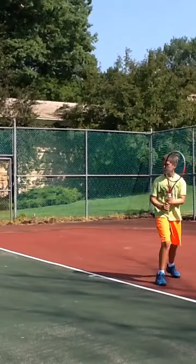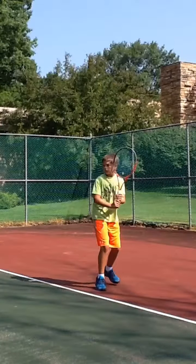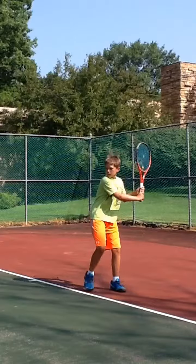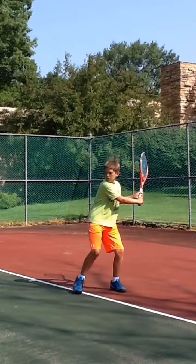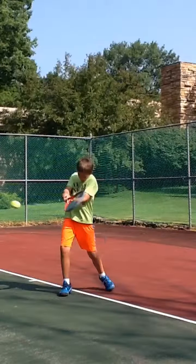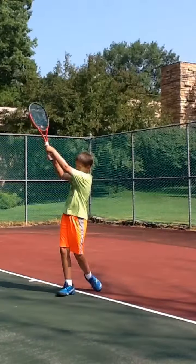And it starts with, if we look, really good hand and racket position, nice and high, and also you just let your hands drop. And then you just start extending that left arm through the ball. Good edges.